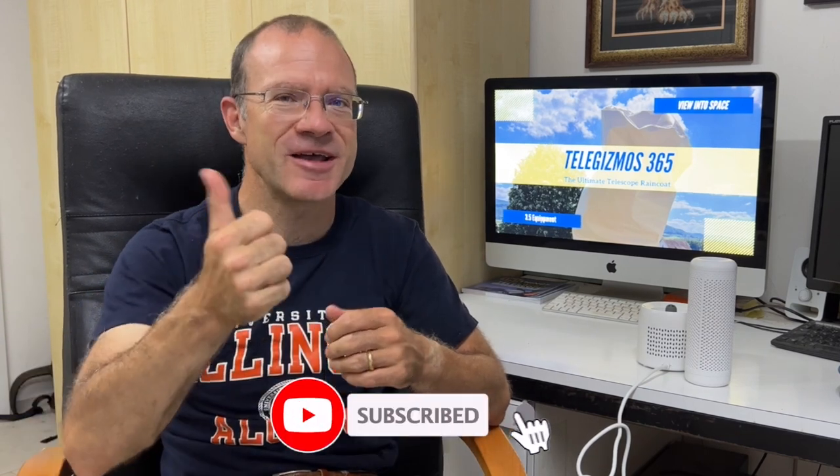I hope this was useful. If it was, please subscribe to the channel below and give me a thumbs up. See you next time — clear skies!